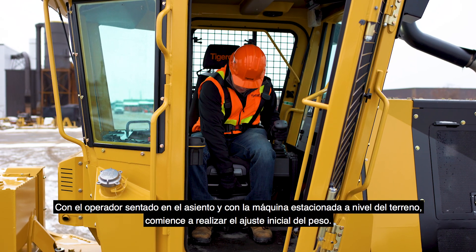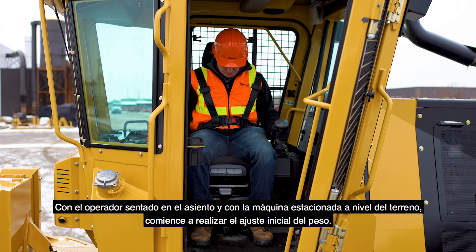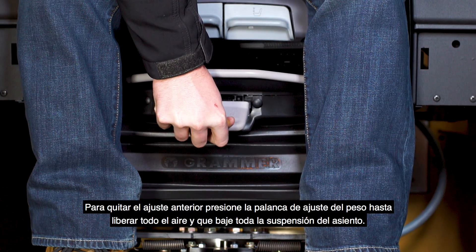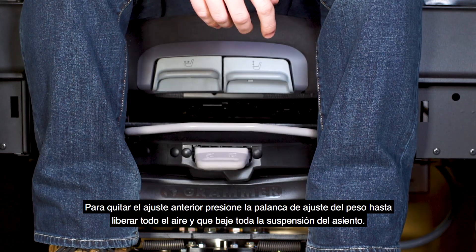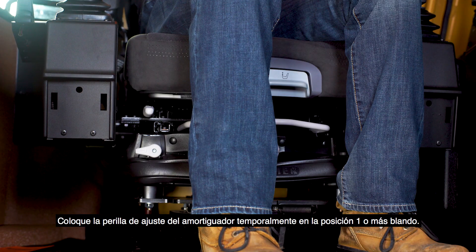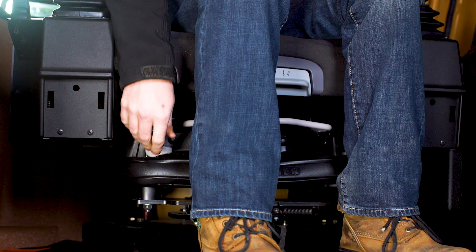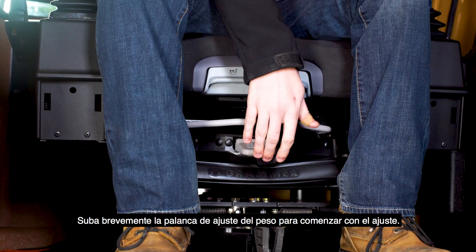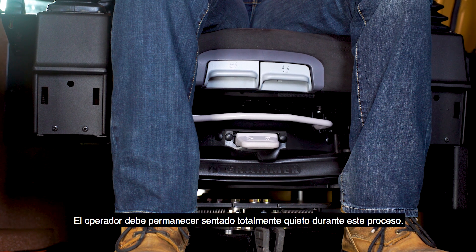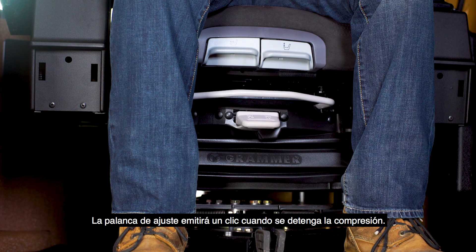With the operator sitting in the seat and the machine parked on level ground, begin performing the initial weight adjustment. Release previous settings by pressing down on the weight adjustment lever until all the air has been released and the seat suspension bottoms out. Press the shock absorber adjustment knob temporarily into position 1 or soft. Pull up briefly on the weight lever to begin the adjustment. The operator should sit absolutely still during this process. The adjustment lever will click when compression stops.